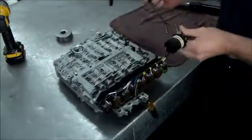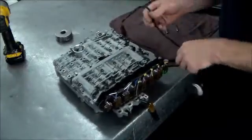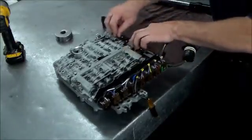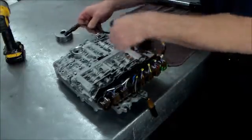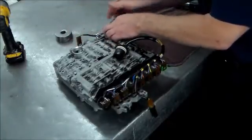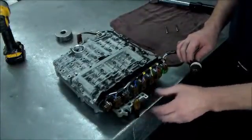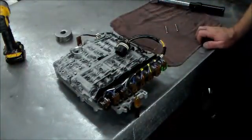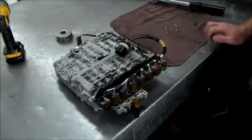This wire sticks outside of the case — your electrical connector goes in here. I'm going to change these two O-rings, and then this will come around into this holder and stick down like that. This sticks out of the case and is the output speed sensor. That's about it on this ZF 5HP24 valve body. Thanks for watching, have a great day.